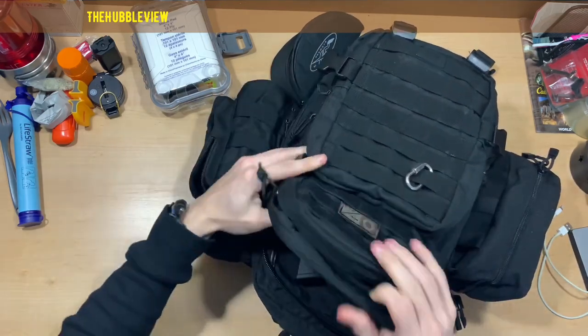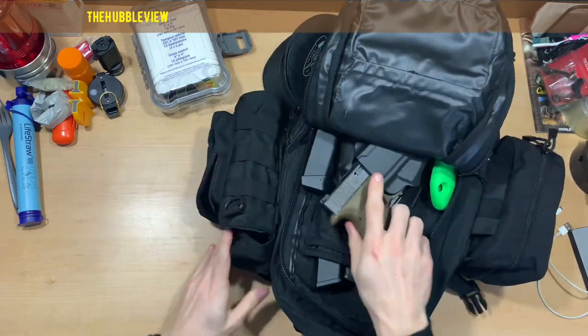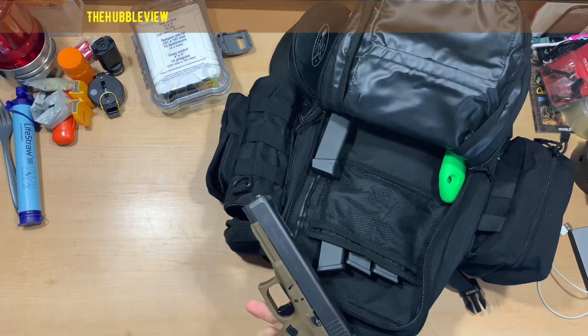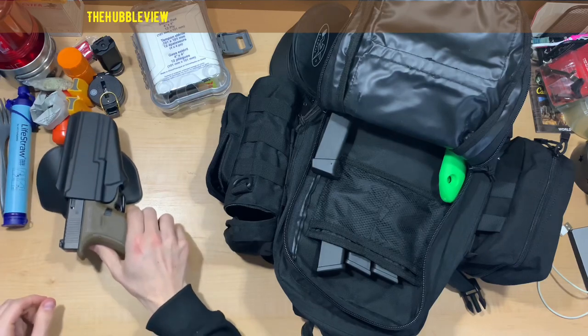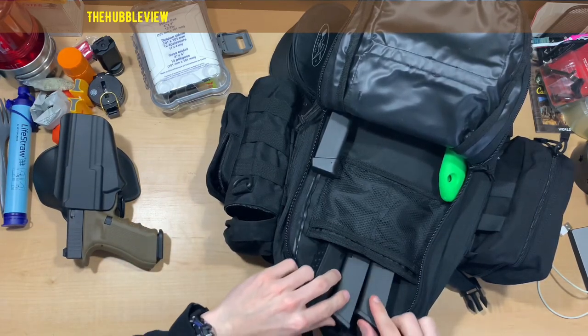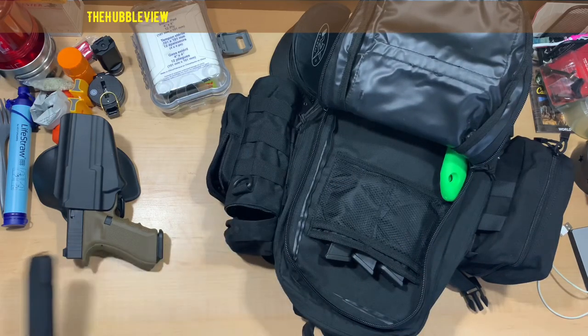This is going to be my gun pouch. I've got my Glock 34 with multiple 17-round magazines — three extra magazines up here — and 33-round magazines.